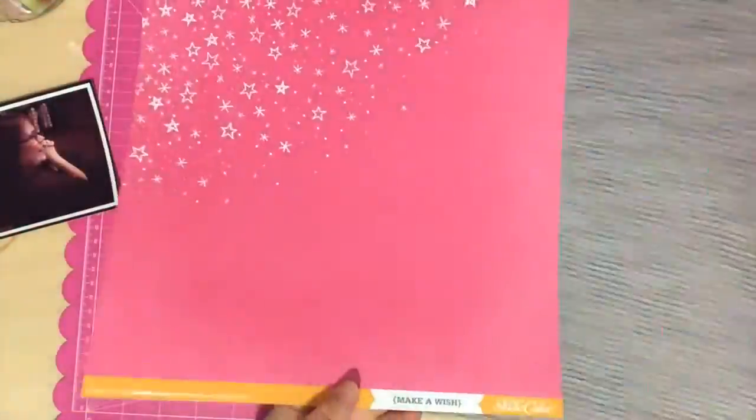Hello everyone, it's Tori. Thanks for joining me again for another scrapbooking process video. This one is called The Sound of Music, and I am using the Studio Calico Cirque kit.